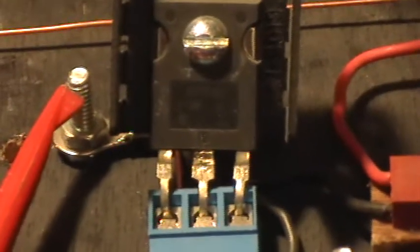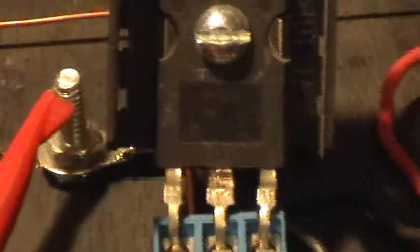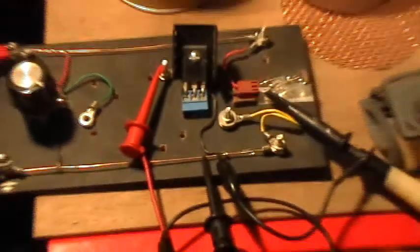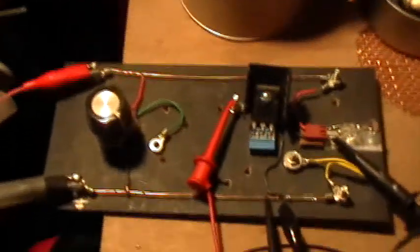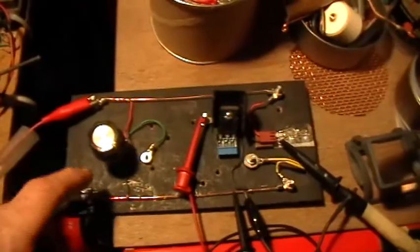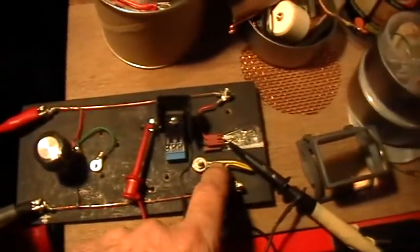Good evening and welcome to my laboratory. That, as I hope you can see, is an IRF PG50 MOSFET. It's in a little socket and I have it hooked up to a very simple circuit. There are a couple of extra components on this board that are not being used — this is a potentiometer and that's a little thermistor.